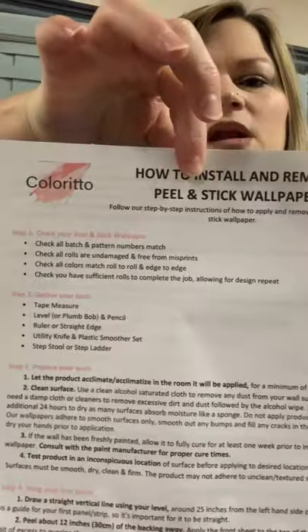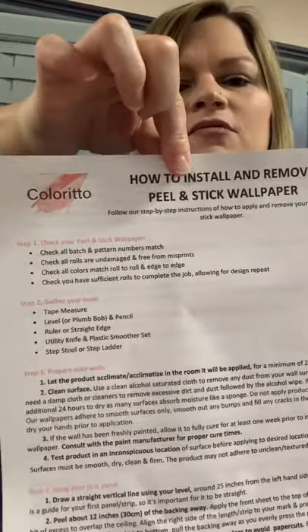I'm going to do a video for you on how to apply the paper. About the paper — I ordered it from a company on Etsy. You can find them on Instagram, Facebook, and Etsy. The company is called Colorito Company. It comes with instructions — basically you want to apply it to a clean surface, a smooth surface, and a painted surface. So I didn't want to apply it to raw plywood even though it was pretty smooth, so we put a coat of paint on it after sanding it down and sanded afterwards to make sure it's nice and smooth.